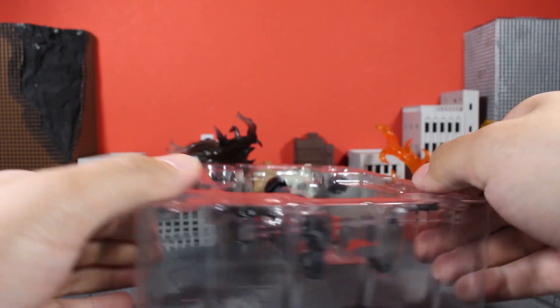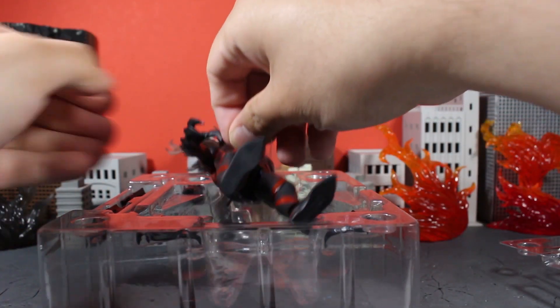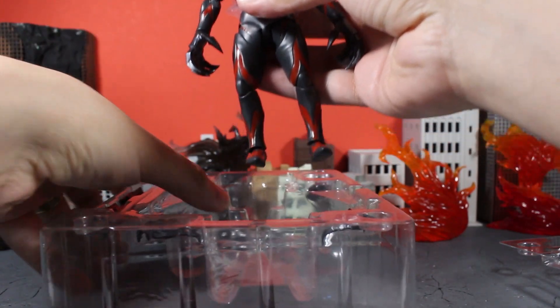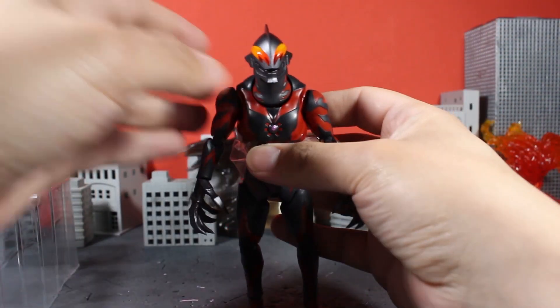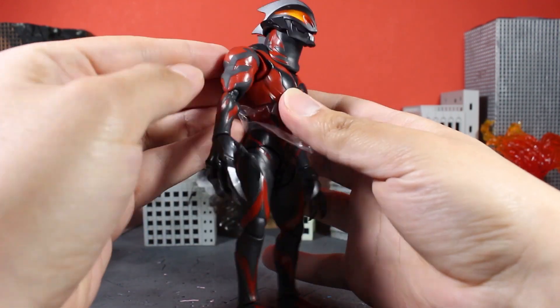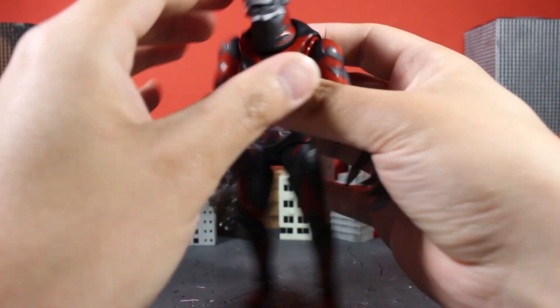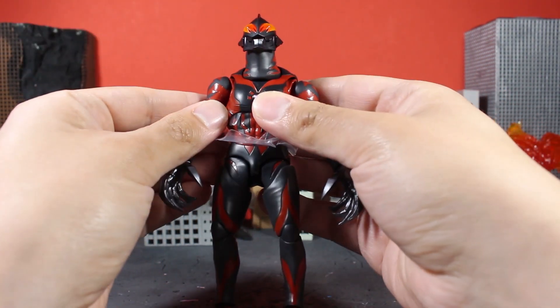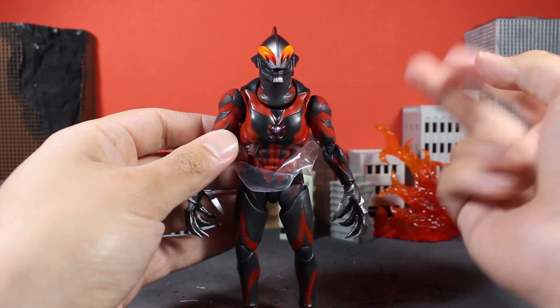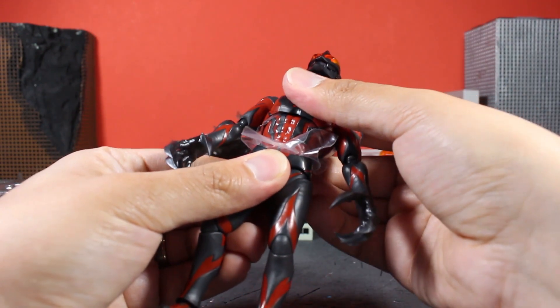I'm sorry about that. Okay, now that we have him out — oh man, Belial-sama! Oh, look at him. Wow, he looks so good. Oh my god. I'm gonna have to order another one of these. Anyways, let's get the protective plastic out of his joints.